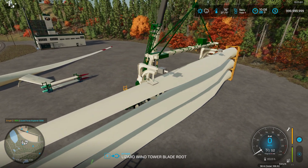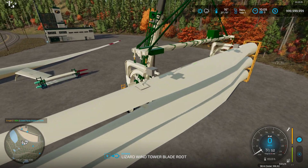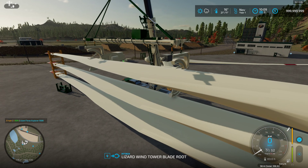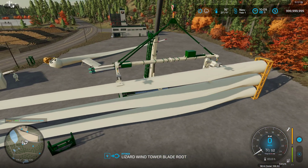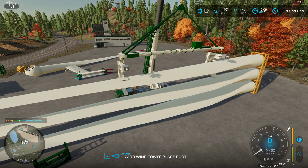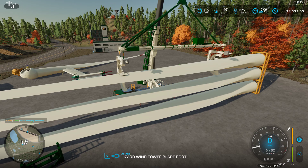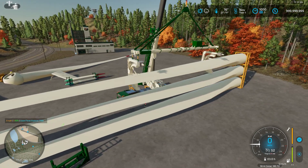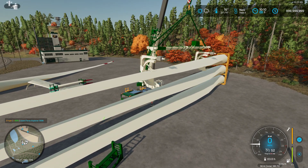I've got the lift tool mainly in game. It still has little things I got to fix here and there and get some things functioning. Here's the blade lift tool. Let's get it attached — hopefully it'll attach right, we'll see. It is attached now.